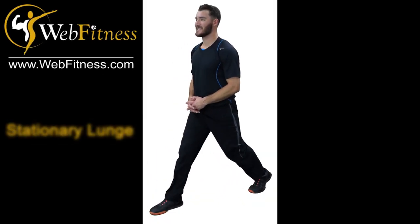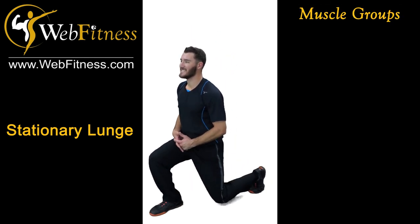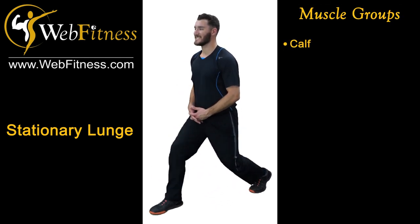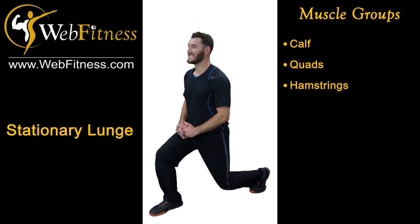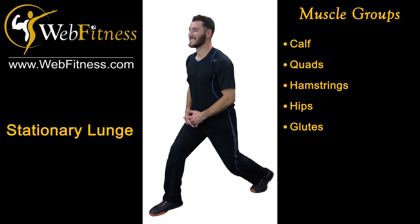This exercise is called the stationary lunge. The muscle groups we will be working are calves, quads, hamstrings, hips, glutes, and our core.